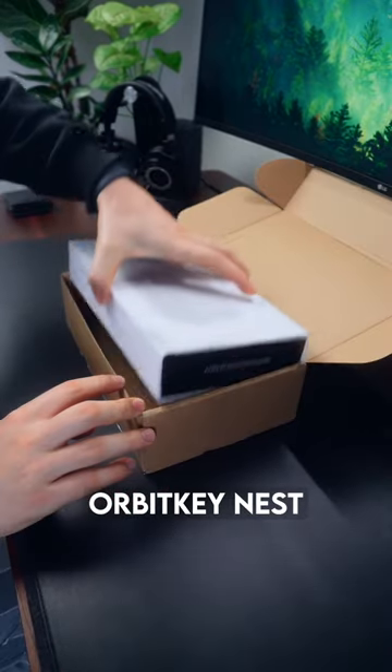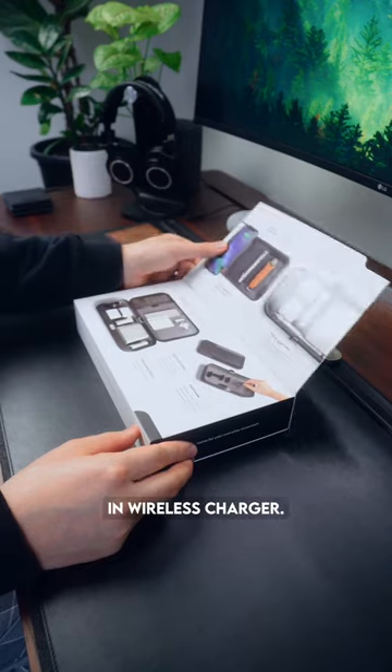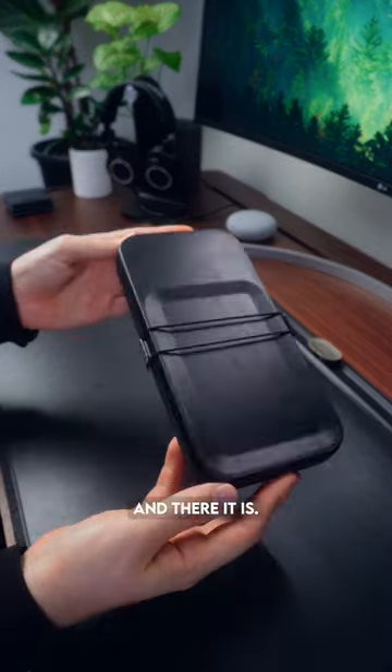Today we're unboxing the Orbit Key Nest, which is a portable desk organizer with a built-in wireless charger. It's really nicely packaged, I have to say, and there it is.